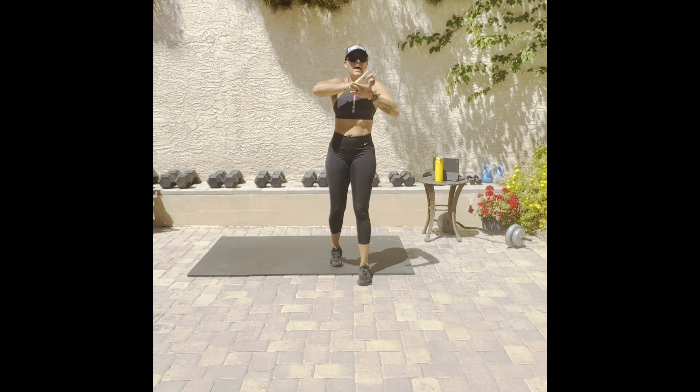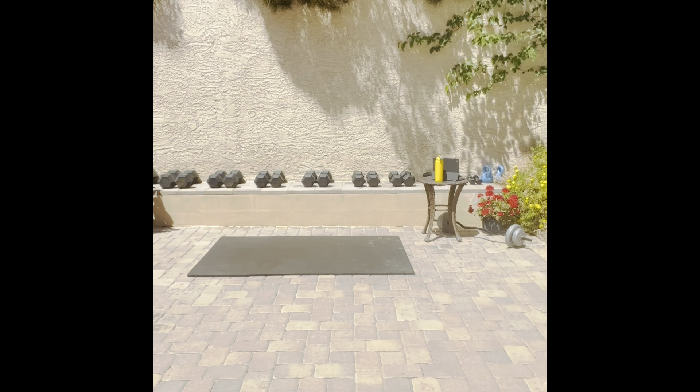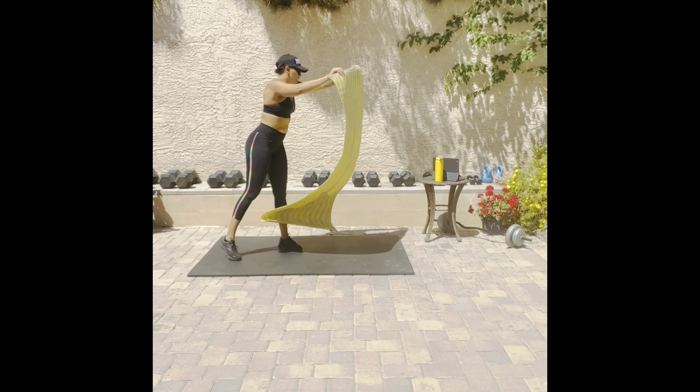Come on! Back way. Grab those mats. Come on now. Last 500. Let's go!